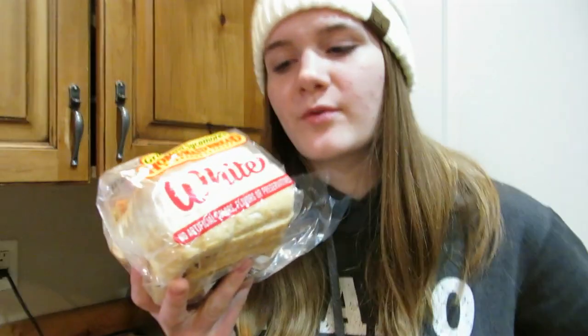So I like to use Grandma's Sigmore white bread. We're actually sponsored by this, so I'm contractually obligated to show you this. Grandma's Sigmore white bread.